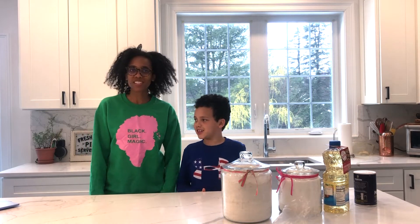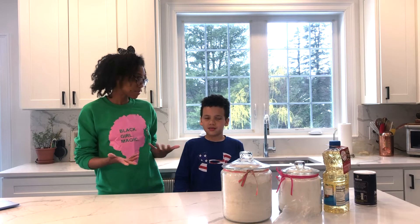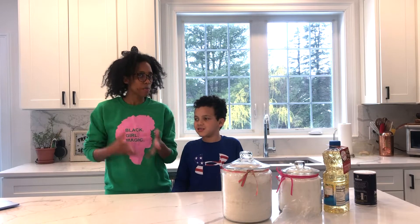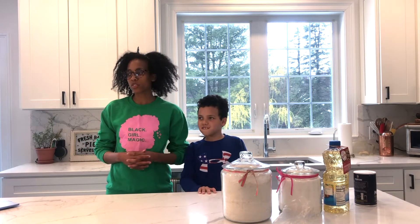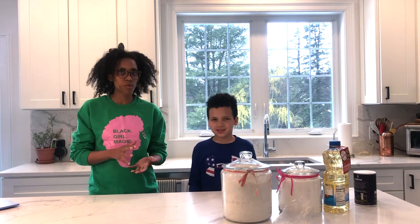They released the recipe early on in the quarantine just so families could have some fun things to do together. We've actually never made this recipe before — it just came out — but we have made donuts, so we think we're pretty well prepared to give it a try. If you want to get their recipe, it's on the Disney Parks blog right now and it seems pretty straightforward.